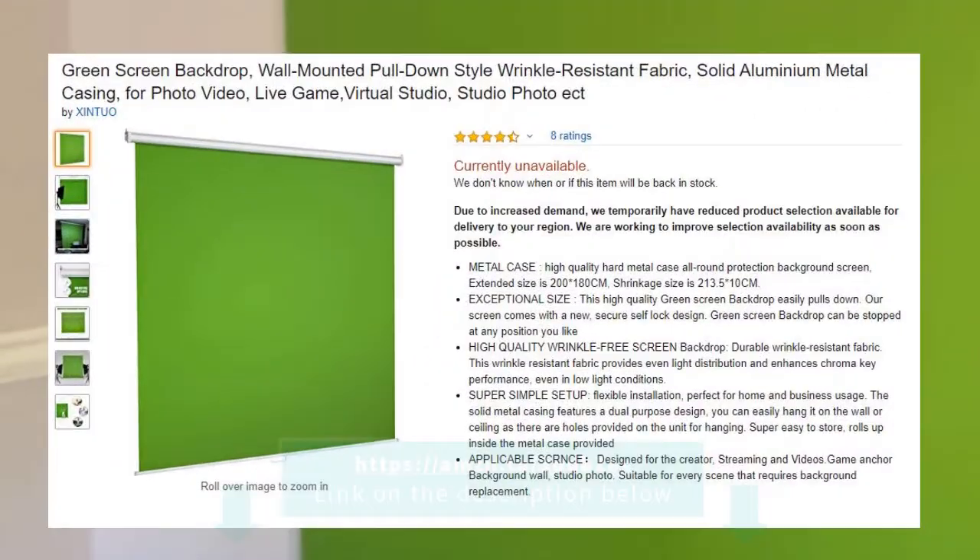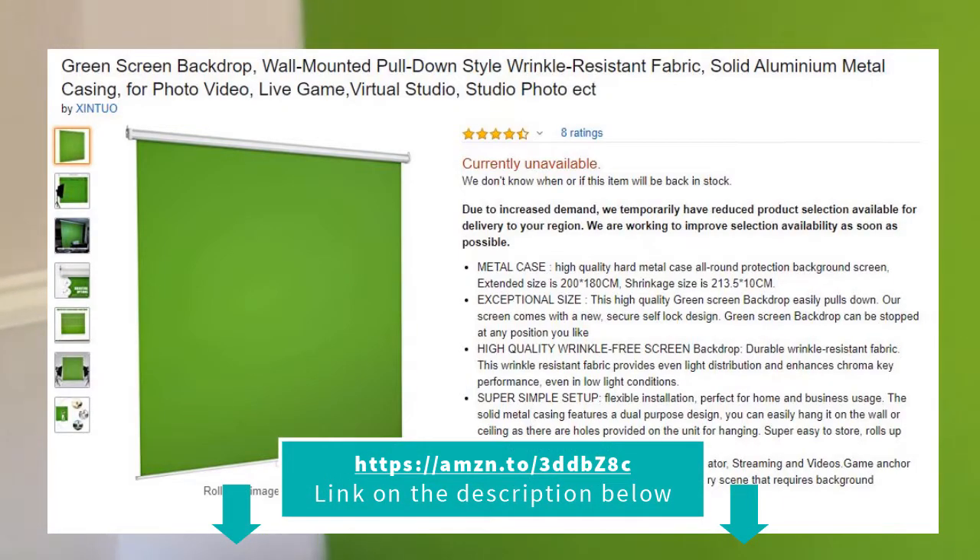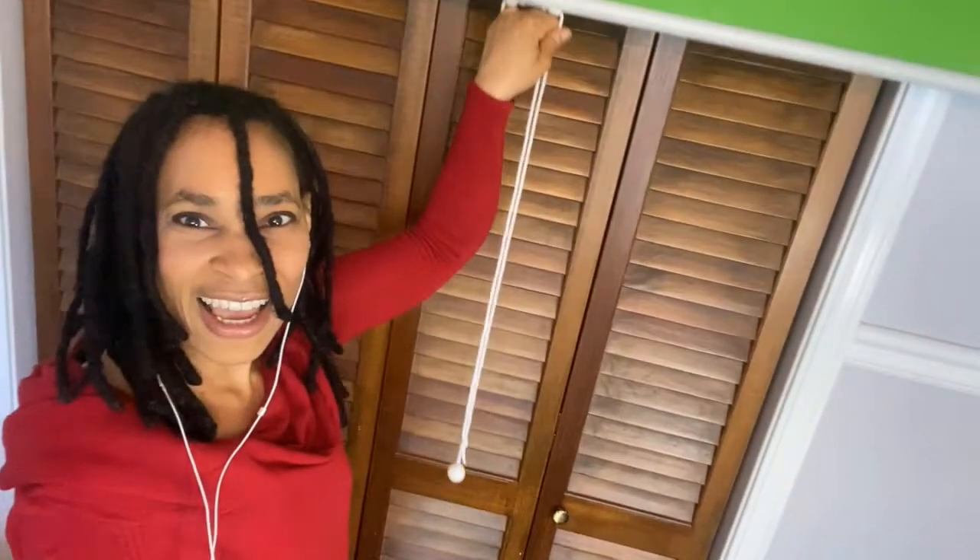A lot of people ask, 'Where did you get your green screen?' There are lots of different types. Here is mine — this is a wall-mount green screen. I'll put the link in the description of the video so you can get yours. I just mounted it above my closet. Watch how it works — I pull this little tab and voilà, it goes up and it goes down.